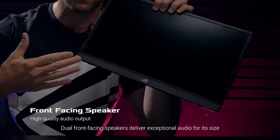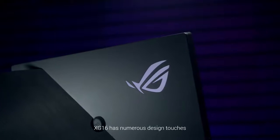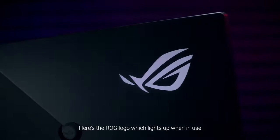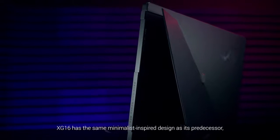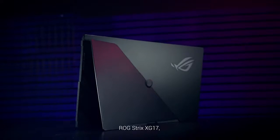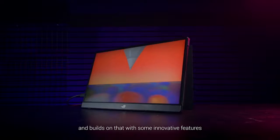Dual front-facing speakers deliver exceptional audio for its size. The XG16 has numerous design touches — here's the ROG logo, which lights up when in use. The XG16 has the same minimalist-inspired design as its predecessor, the ROG Strix XG17, and builds on that with some innovative features.